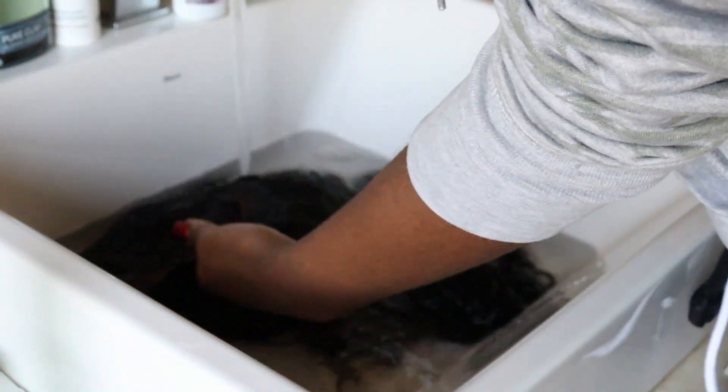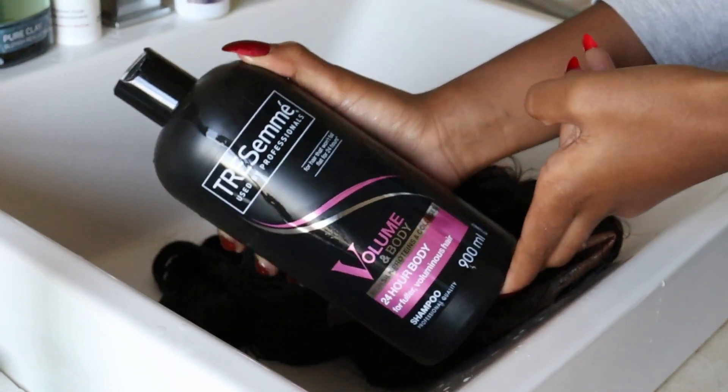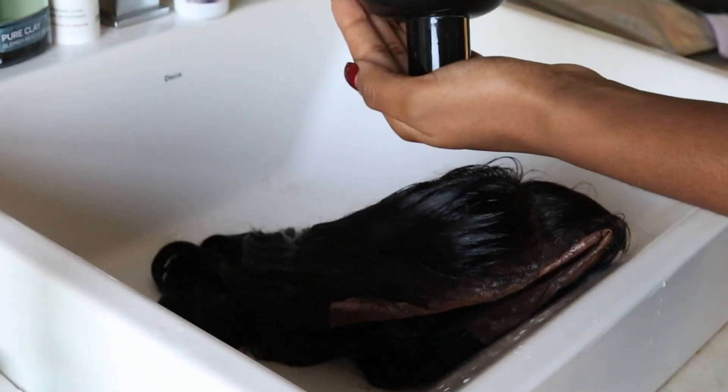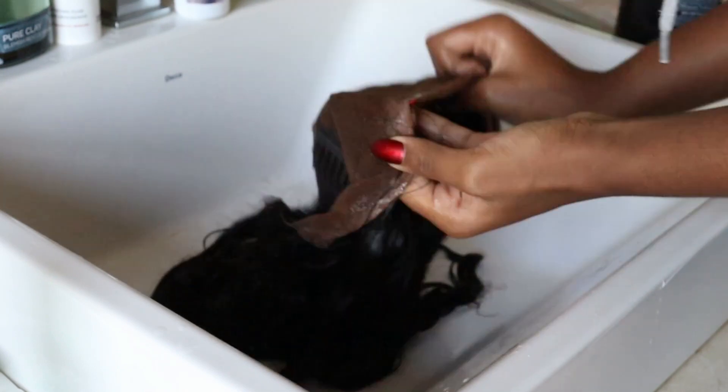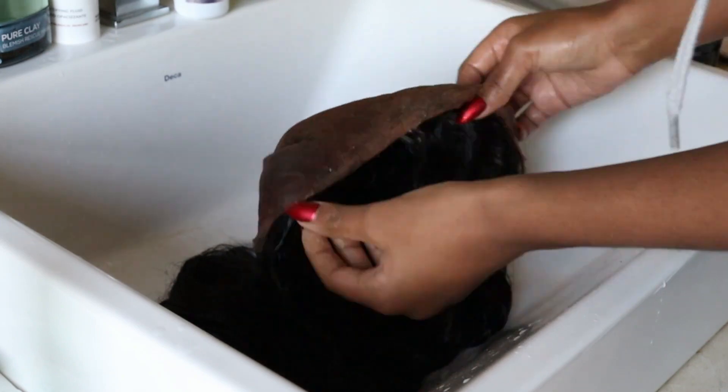First things first, I'm going to be washing the hair as well as the lace thoroughly. I'm just going to submerge the hair in water just to make sure that the hair is wet throughout. I do my wash and go probably once every two to three days just because I do put quite a lot of product in my hair. First things first, I'm going to go ahead and take my shampoo and make sure that I put this all over my lace as well as on the hair.